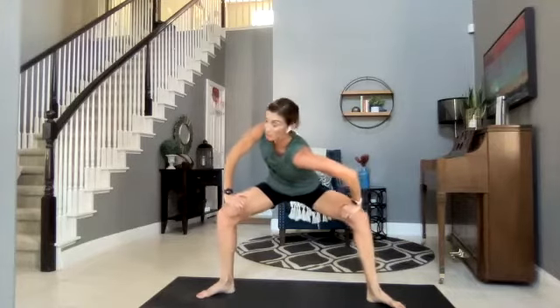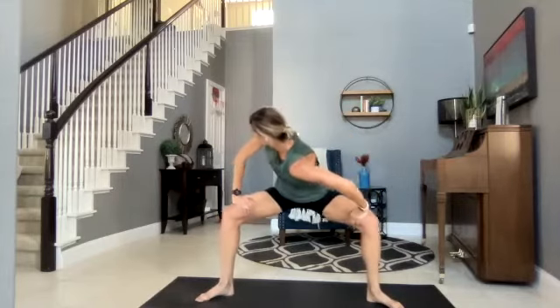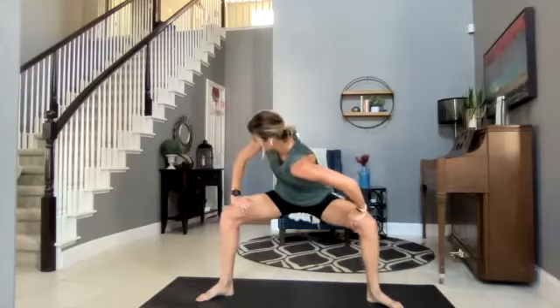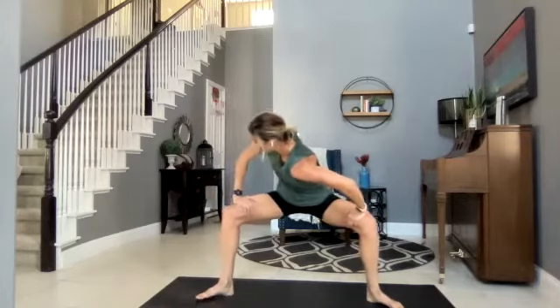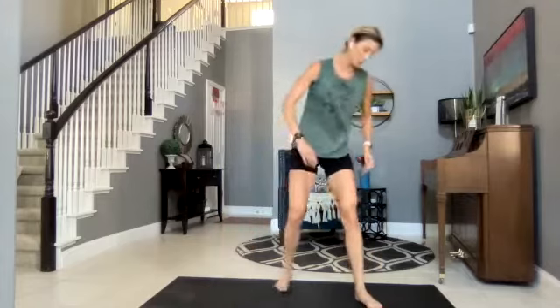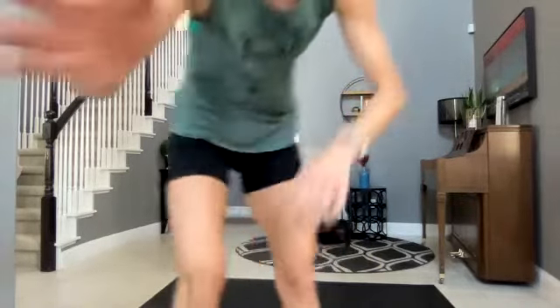Bring that back to center and switch sides. If you've ever gone through something and you tell the V-Fit community, they are there for you 100%. So even if dance isn't your favorite, even if you want to pop in for just a song or so. Let's bring that back to center and stand up. Coming into a forward fold — if you want to stand or come onto the floor, we'll have just a couple more minutes of stretching.